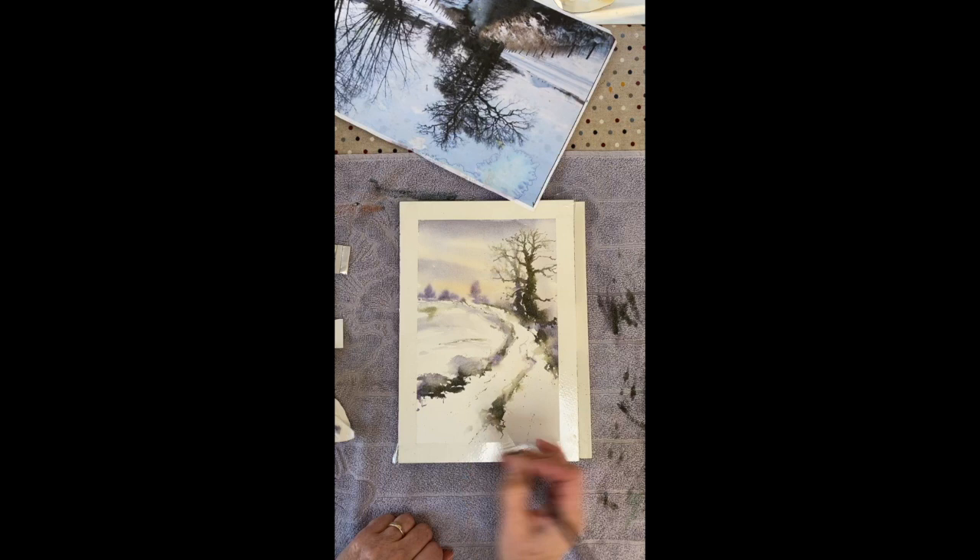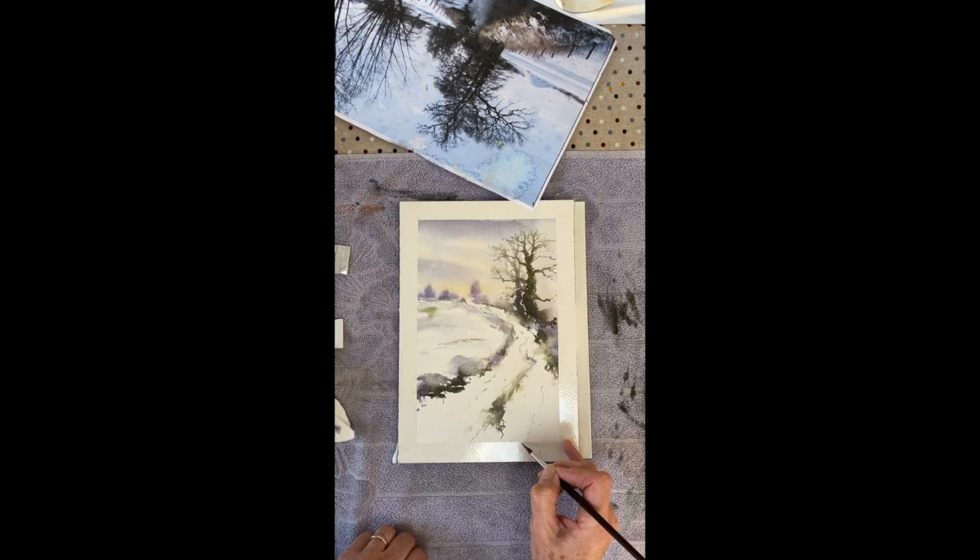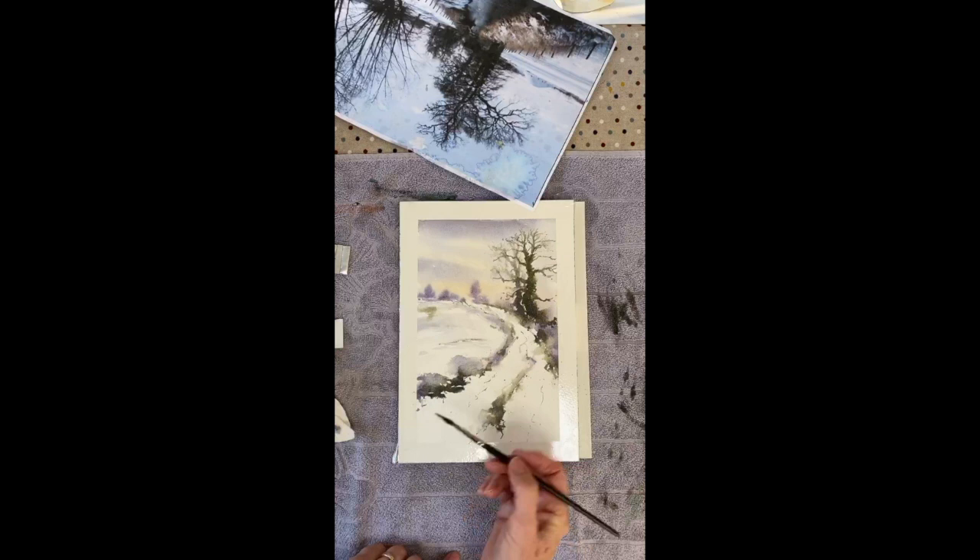Do you know what I can see? I can see the influence of Alwyn Crawshaw — basically anything I learned about watercolours, I learned from Alwyn Crawshaw many moons ago with all his videos. And that looks like Alwyn Crawshaw type of work — oh, I flatter myself! But it does, with the oak tree and all. Absolutely lovely, traditional but nice. I just want that to be a bit darker here and possibly there.